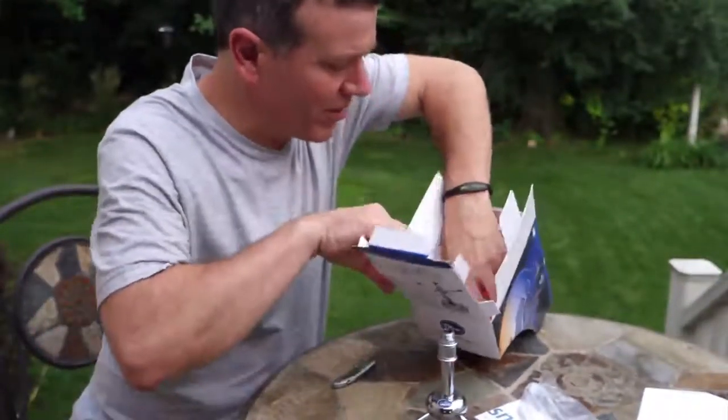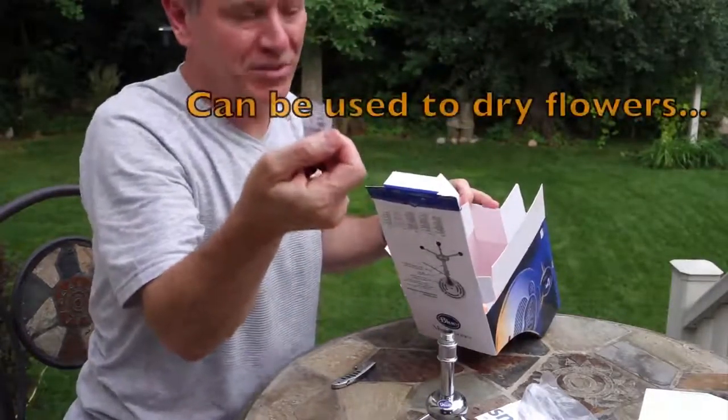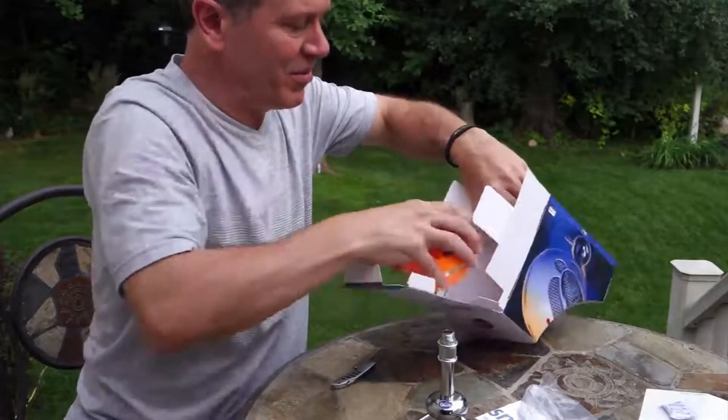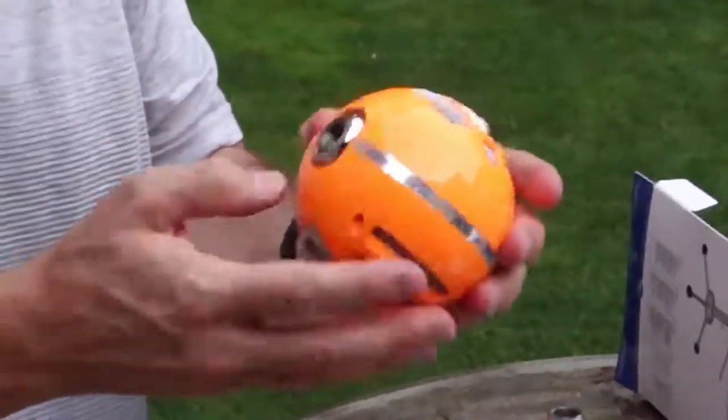And here we go — some silica gel, don't eat that. And here's the monster itself. It's quite heavy, I'm actually surprised.